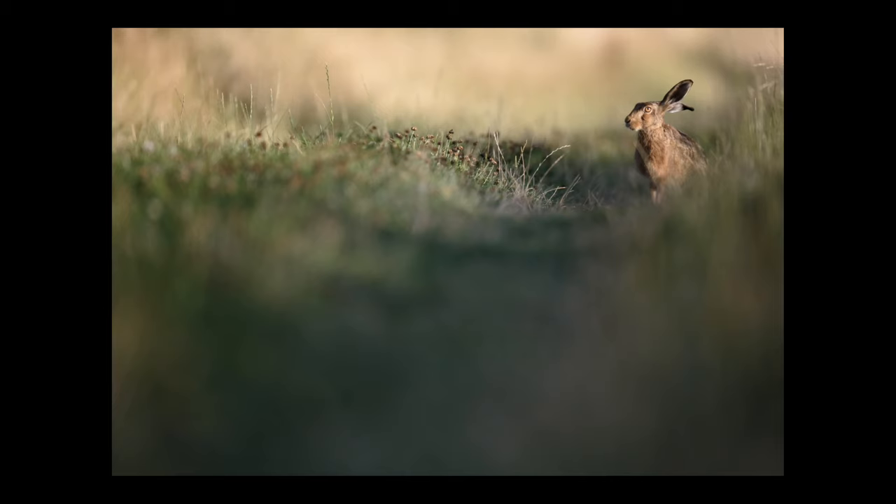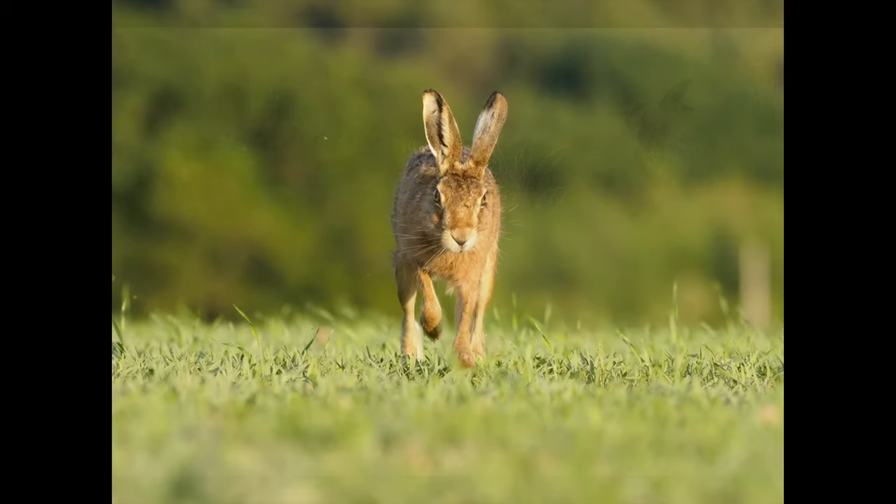I can't tell a male hare from a female hare, but I do know that if you squeak your lips — or play the sound electronically from your mobile phone — that is the call of a young leveret. If there's a female hare in the distance, there's a very strong chance she will run towards you. If it's a male, they'll take no notice.